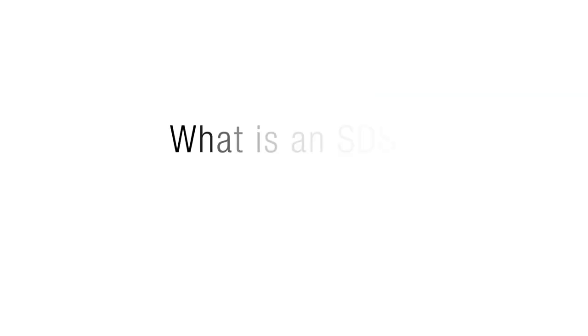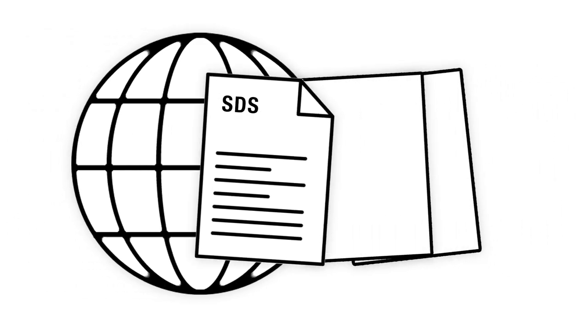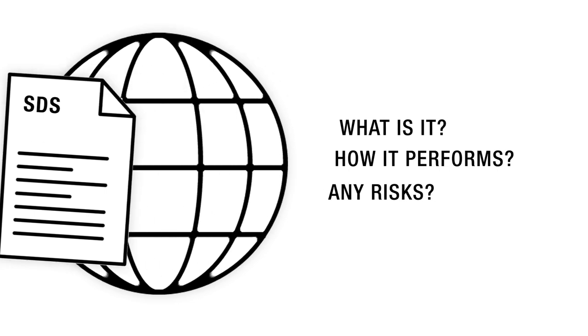First off, what is an SDS and what is it for? An SDS, which used to be called an MSDS, is an internationally standardized document that every chemical must have to make consumers aware of what the product is all about, how it performs, and what risks may be associated with it. It exists to educate people and keep them safe.